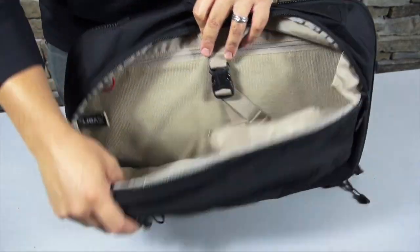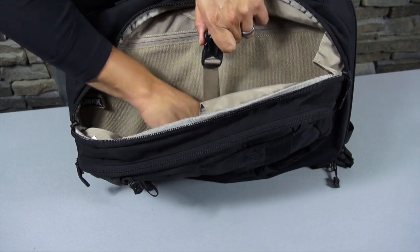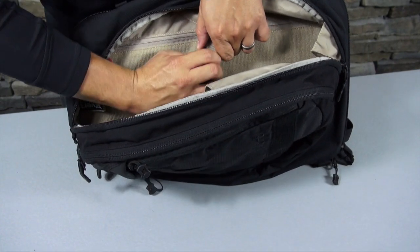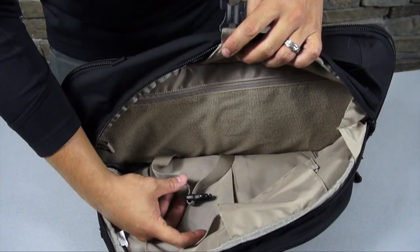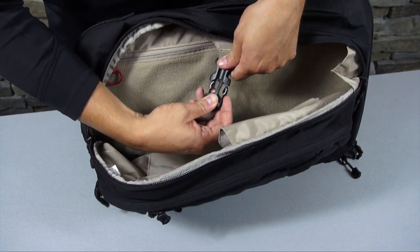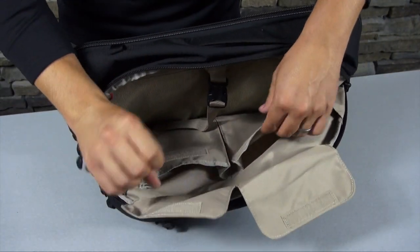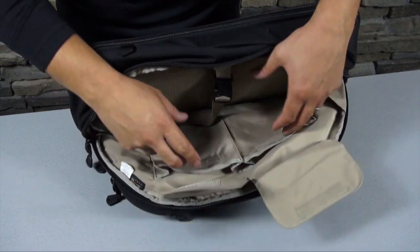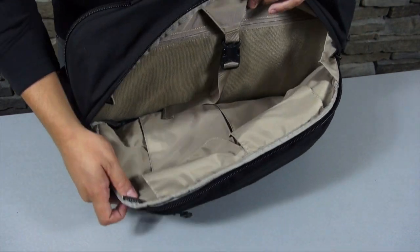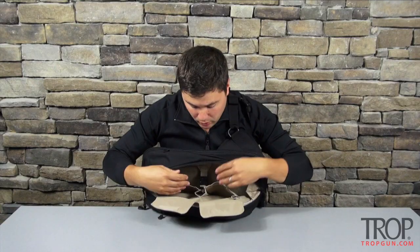As we move back, the pouches get bigger. This next section would hold your laptop — a fairly large laptop. It has a buckle here that can harness your laptop into place so it's not bouncing around inside the bag. The inside has more loop if you want to velcro something, but it's also just nice and soft, which is great to put against a laptop. There are also two compartments for spare batteries, cords, or a mouse.